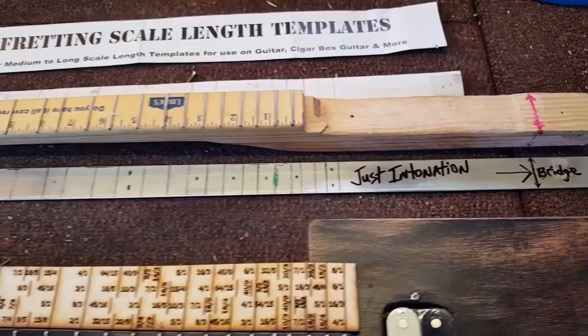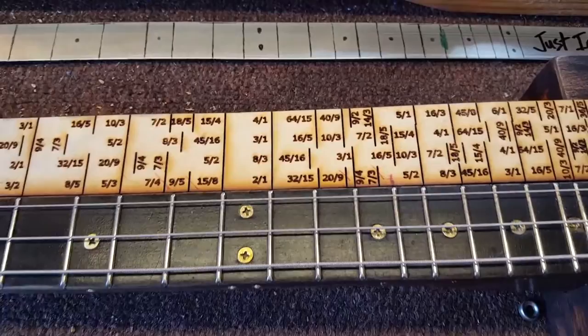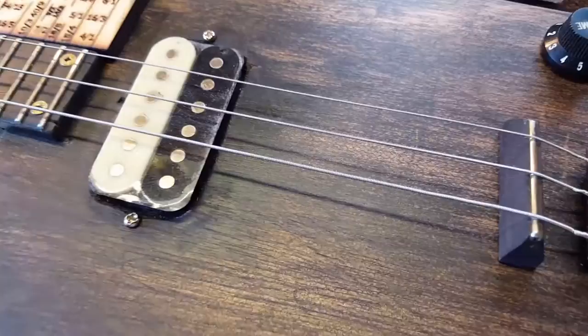Greetings everybody, Del Puckett here, and in this video I'm going to do my best to try to explain to you the theory behind just intonation. So just intonation is actually more than just a musical note temperament thing — what it is is more of a vibration system.